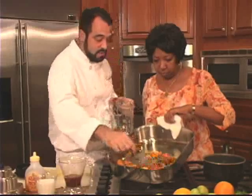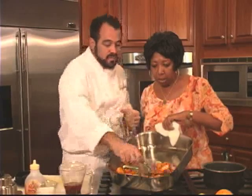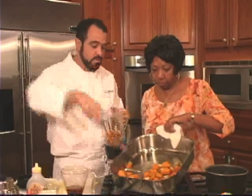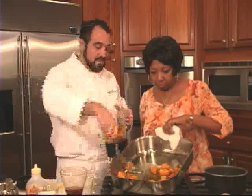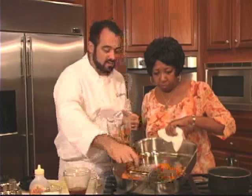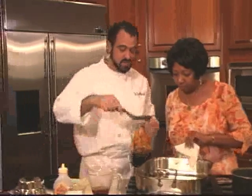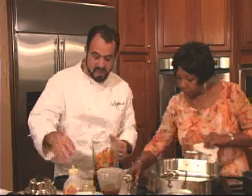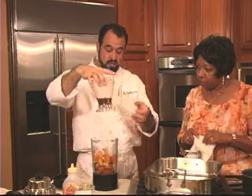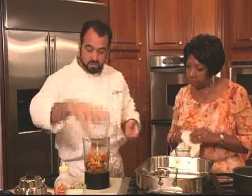I'm just going to get this all in my blender. We went through the trouble to peel everything and make sure all the ingredients were ready to consume as they came out. If you're in a tremendous hurry you could leave some of the peels on and strain those out later, but I think the flavor isn't as clean. I'm going to add some of our Honey Spice Rooibos concentrate — it's been steeping this whole time so it's good and strong, adding more of that flavor.